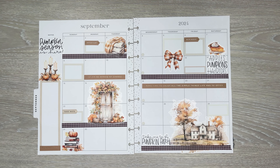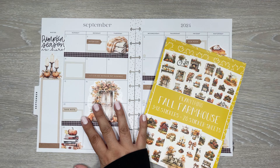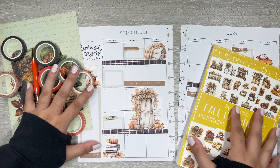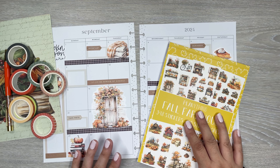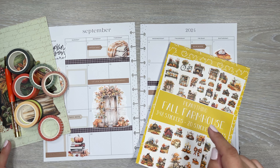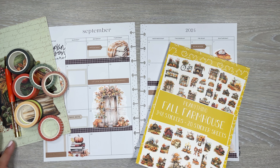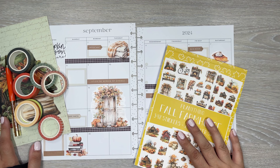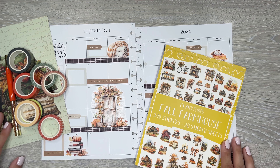All right, so that was the Fall Farmhouse sticker book. Remember all the other items releasing today — all the washi and everything. Thank you so much for watching as I unboxed and used the products from this new release from Planything. If you're interested in purchasing, Planything is linked down in the description — definitely check it out. Thank you so much for watching, and I hope you have a great rest of your day and I hope to see you in the next video.